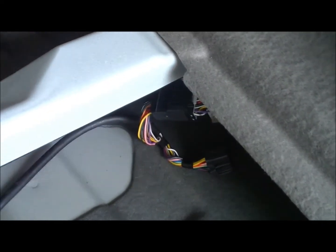Underneath the right compartment here, as you look under, you'll see the XM radio is underneath. The connector on the left needs to be pulled out. Be careful not to hold it by the long wires, as this might damage the connector.